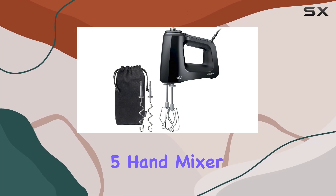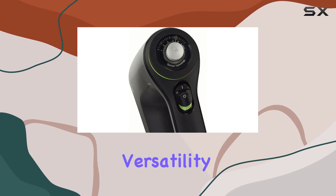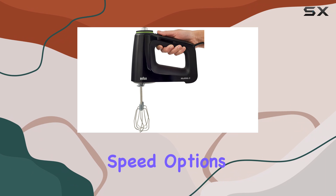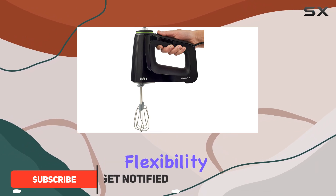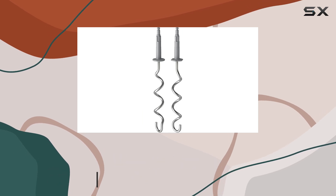The Braun Multi-Mix Five Hand Mixer is an impressive kitchen appliance that truly stands out with its versatility and performance. This hand mixer offers nine speed options, giving you the flexibility to tackle a wide range of mixing tasks, from delicate meringues to dense cookie dough.